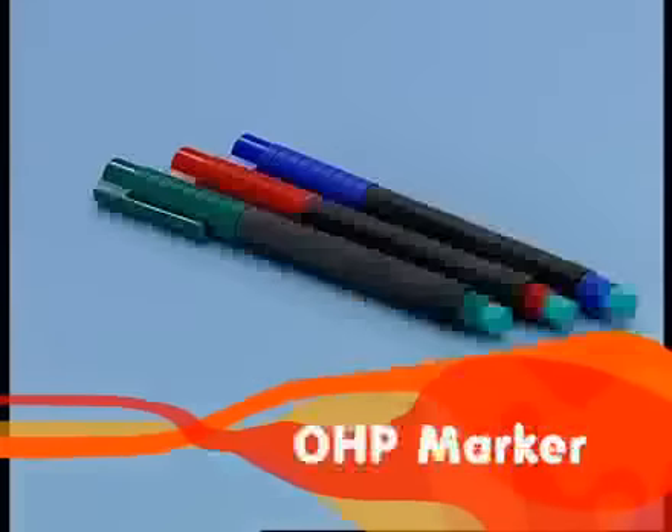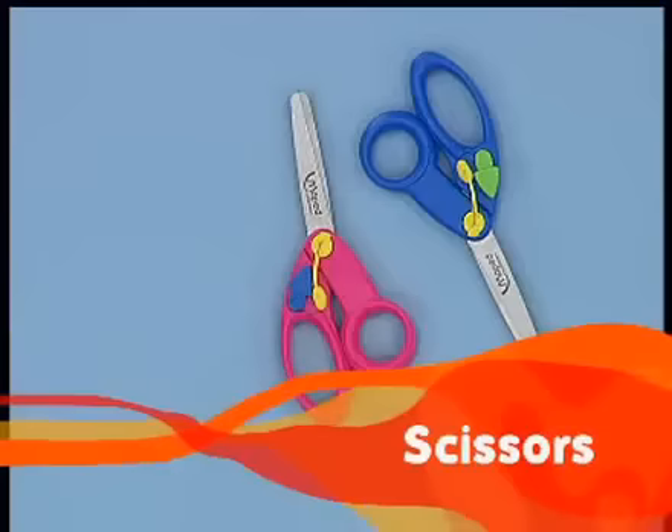You need a mount board, chart paper, fevicol, OHP marker, thick marker, pencil, eraser and safety scissors.